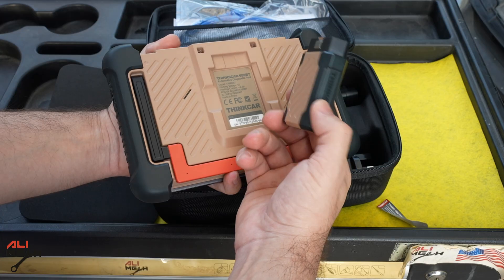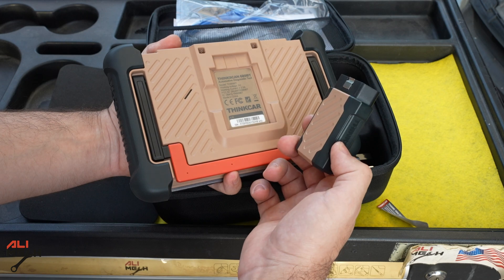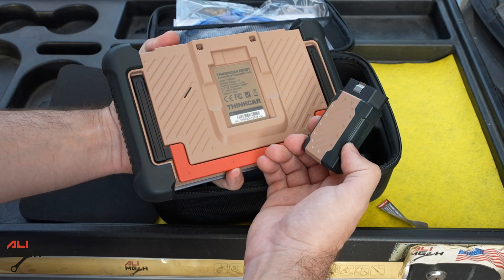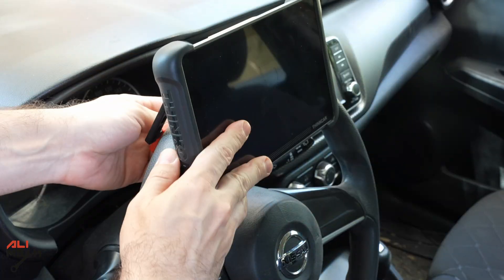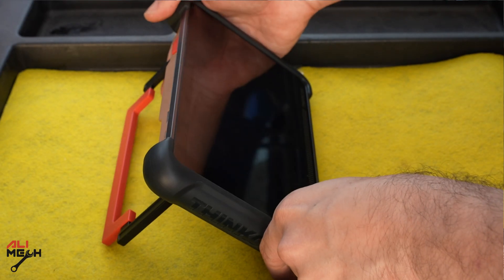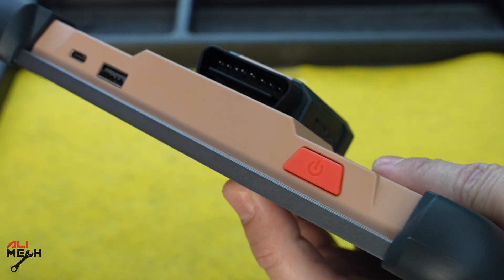When you're checking the car, you don't have to stay inside — you can walk around the car with the scanner, which gives you more freedom. It's also magnetic and will stay in place. Another feature I like is this latch: you can put it on the steering wheel or on your desk when you're working, and it's very sturdy. Here is a USB port, and here is a USB Type-C for charging.